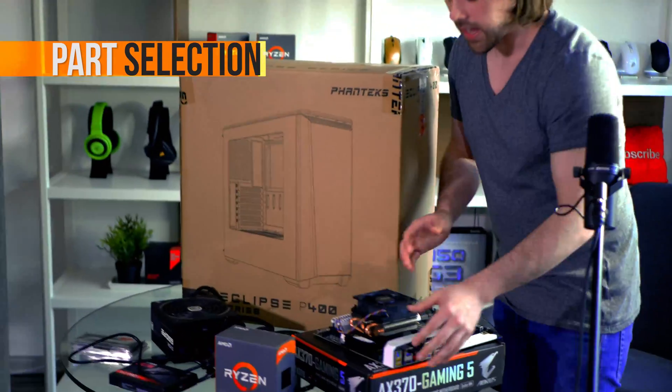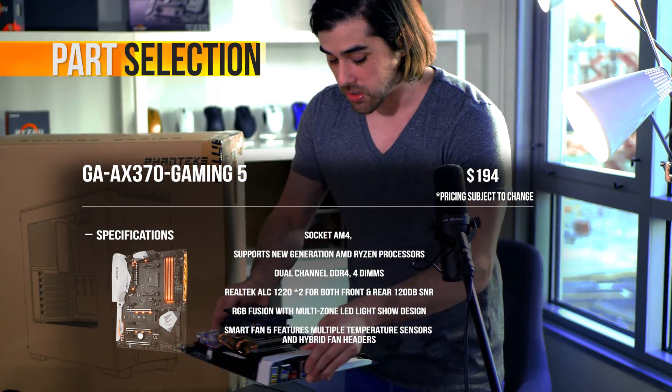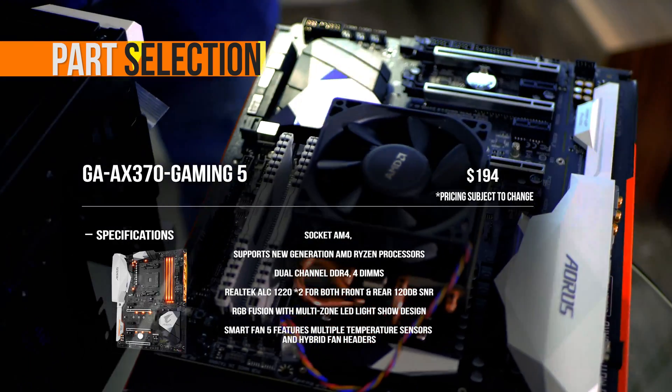Motherboard — none other than from AORUS. The AX370 Gaming 5 motherboard has RGB lighting. Look at this, it looks amazing in white. This will set you back $200 for the motherboard.